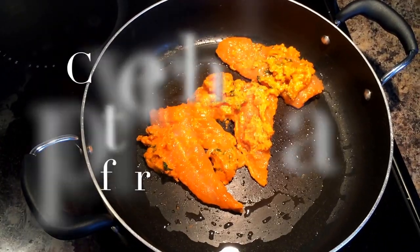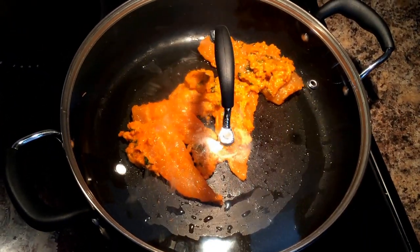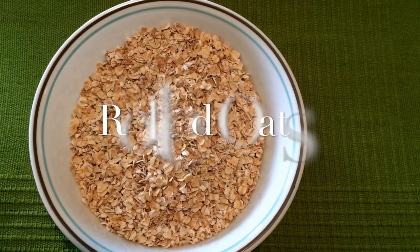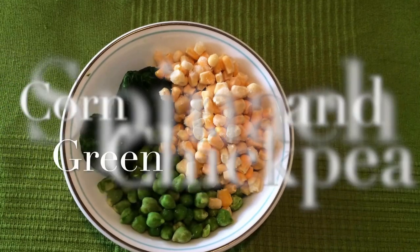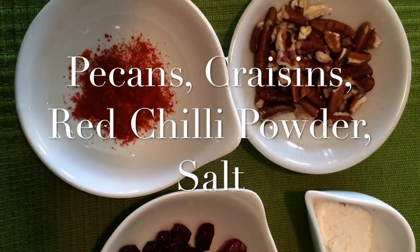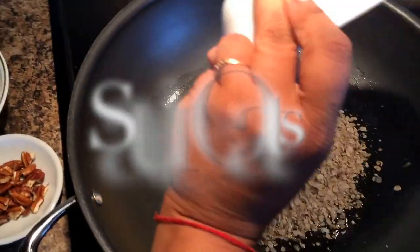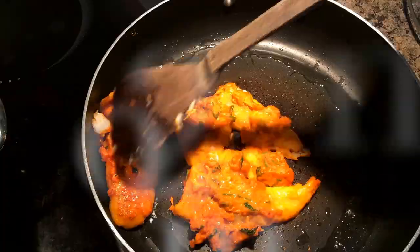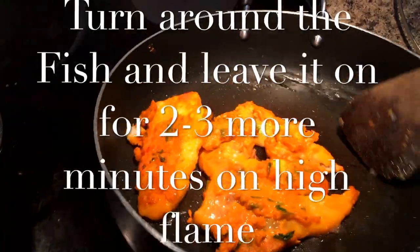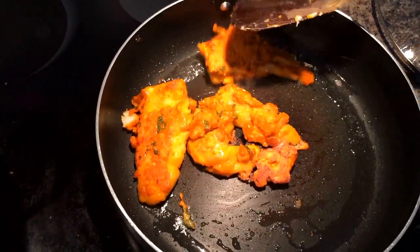While the fish or vegetables are cooking, you can work on the oats. Take some rolled oats and put them on the pan to sauté in a little bit of oil. Sautéing the oats will take about 2 to 3 minutes, and at the same time you can check the other pan and turn the fish or vegetable pieces, as one side would be done by then.